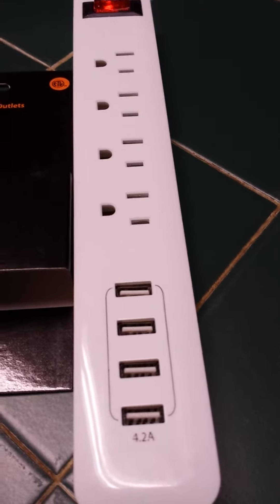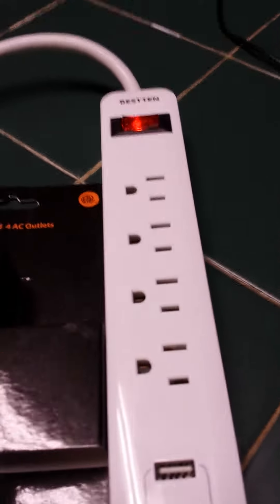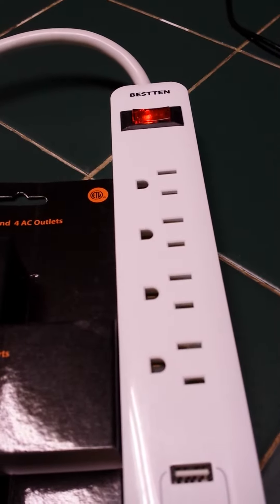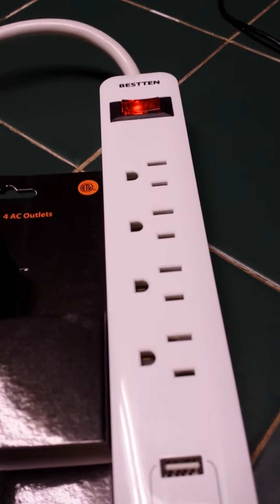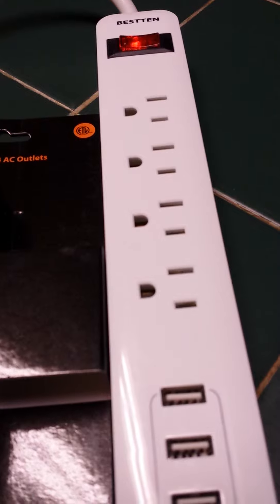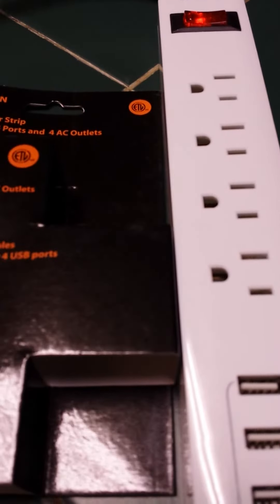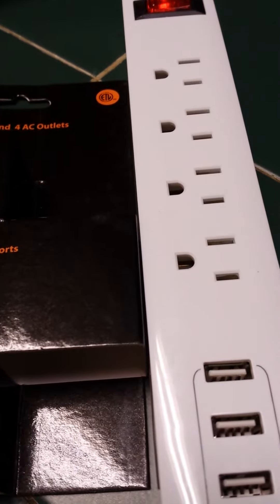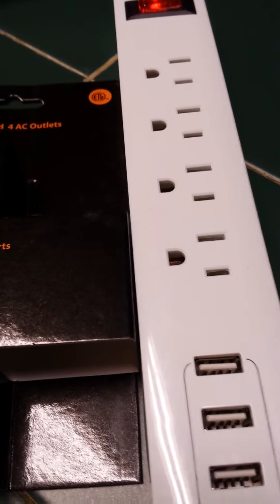This review is for the Bestin Surge Protector. I don't know why it's called Bestin — maybe because they think it's best and that's okay with them. Unlike some Mr. Wizards out there who made technical videos hooking it up to electrode machines, I'm just going to show you one thing: it works. No need for flowcharts and techno mumbo jumbo equations.